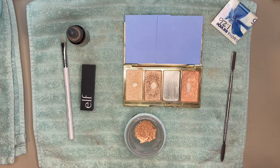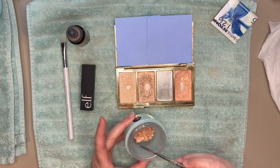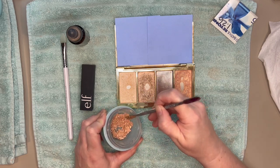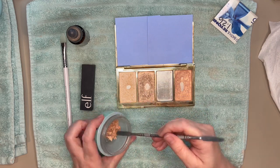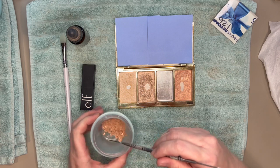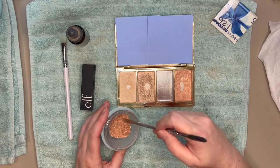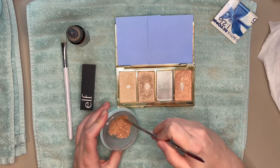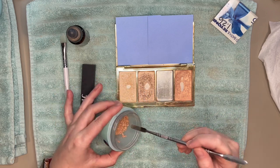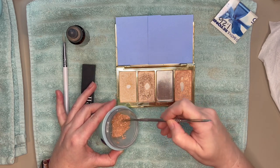We're putting the same product right back in, so the pan doesn't need to be perfect — but now is the time to clean it up if you want. With a nice clean pan and the product in the container, I'm going to break it up even more. Use the sides of your container to press clumps and help break them up. You want as fine a powder as possible — clumps have a hard time getting saturated with rubbing alcohol, and that's where you get a crumbly result.